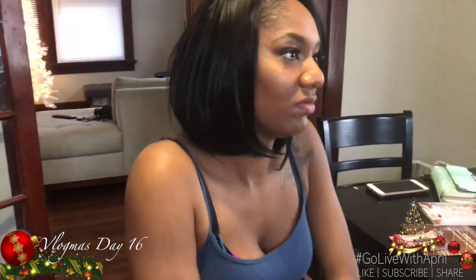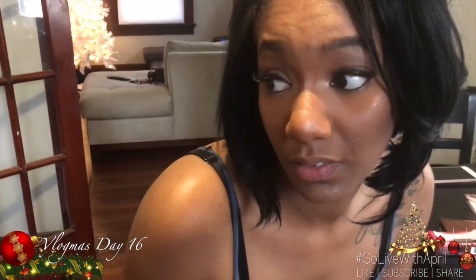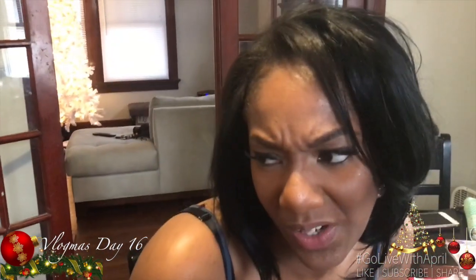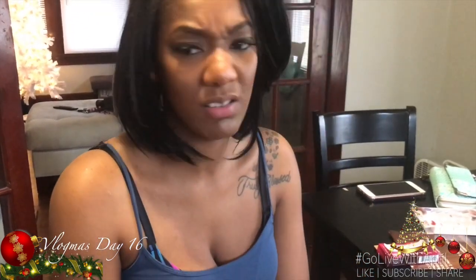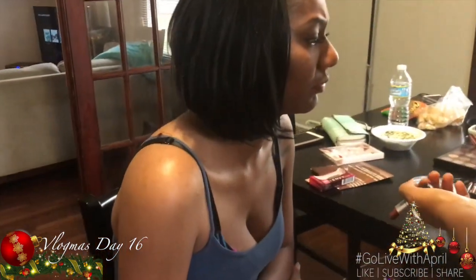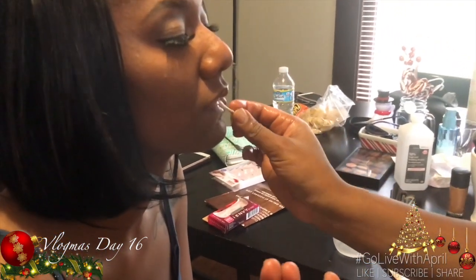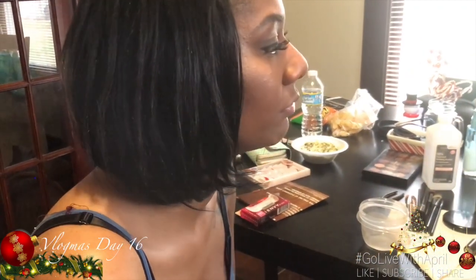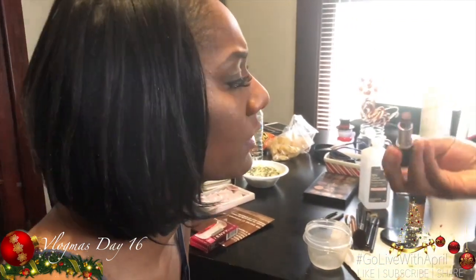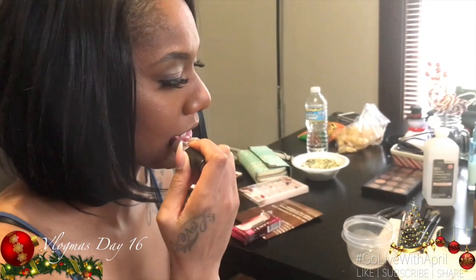Are your lips moisturized? They were nice when we first started but then they started getting a little crunchy. I'm going to put some olive oil on them — just a little bit. She's my sister so I can scoop this out of my hand; normally I would put it on a towel. Rub it in — she has to put on her own lipstick because she is not special.